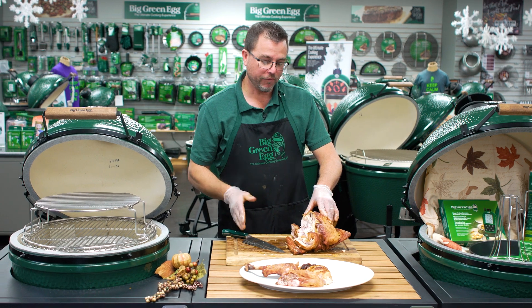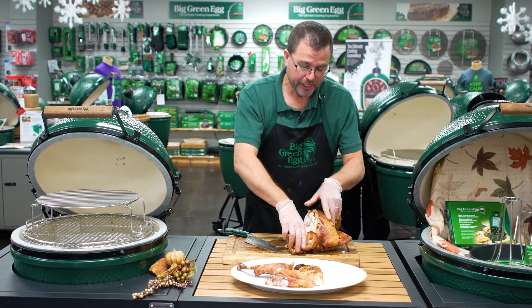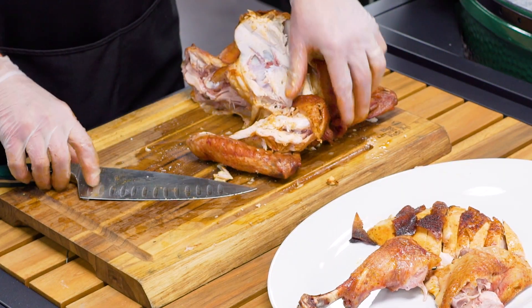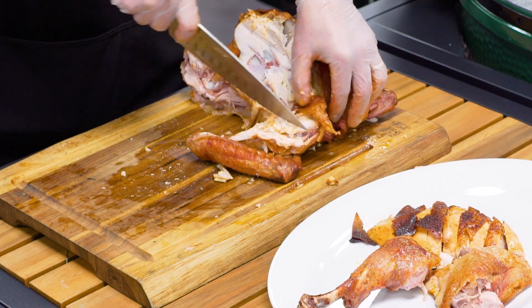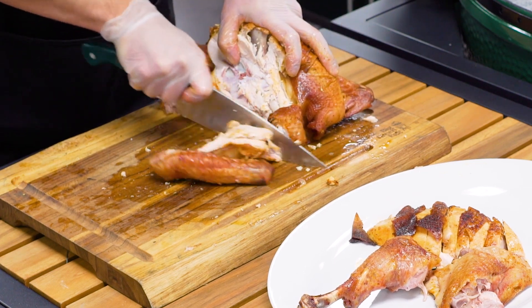The last piece we want to get off the turkey is going to be the wing. Some folks like to do that first — completely up to you. To do that we're just going to pop this joint a little bit, just like we did with the thigh, get in there with our sharp knife, and then repeat those steps for the other side as well.